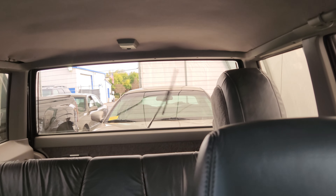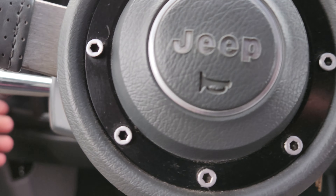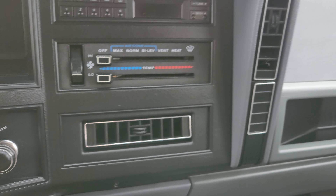Wipers work. Rear wiper works as well. Transmission power button works. Obviously the headlights and fog lights work — you saw those in the pictures.